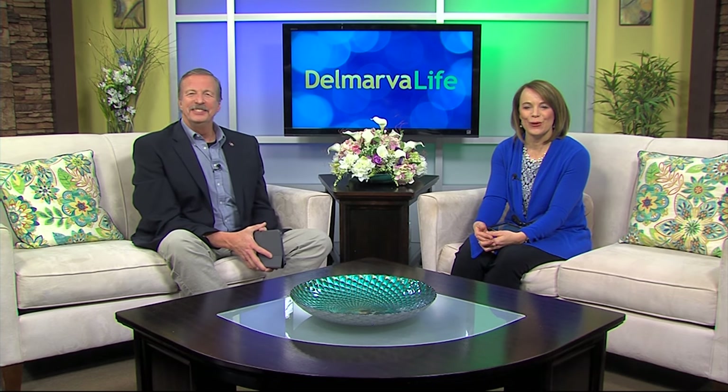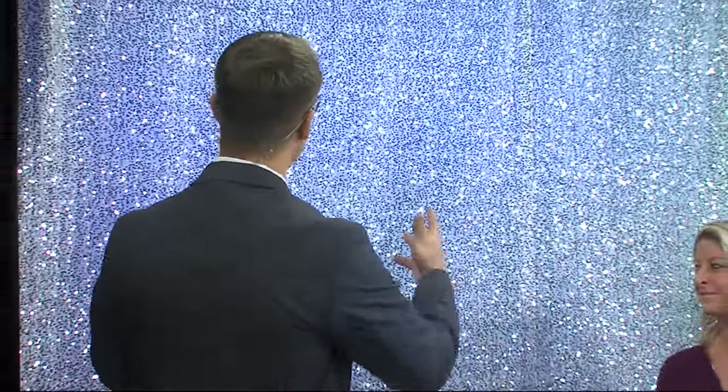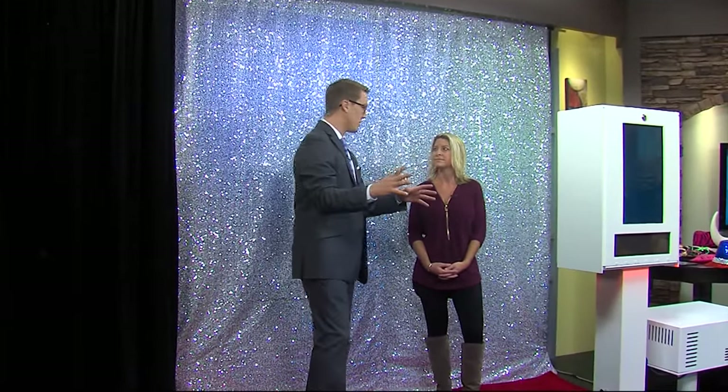Del Marvellous Life's Sean Stryker is standing by with a great idea. Leave it to you to have all of the fun. And how fun is this? A sparkly backdrop, a red carpet, and lots of props to play with. I'm here with Lauren Graham, the owner of Del Marvellous Photos. Lauren, thanks for coming in today. Thank you. This is a lot of fun.